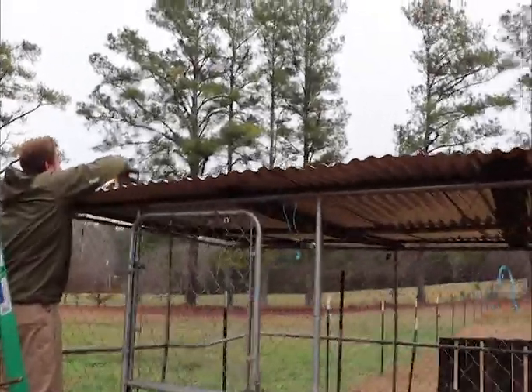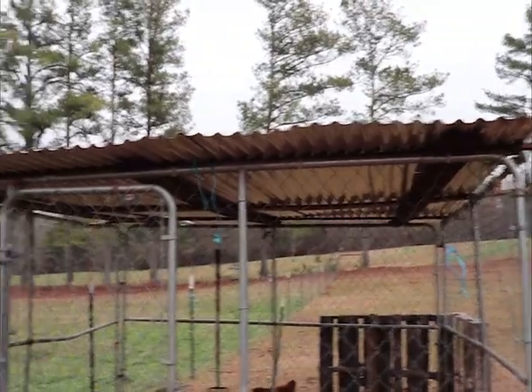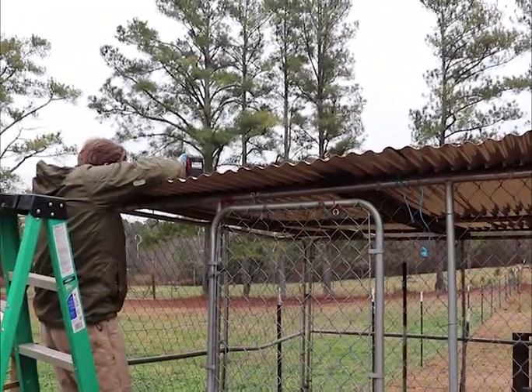We're trying to get this done without the wind ripping it away from us. We've got the pieces on and we're going to screw them down.